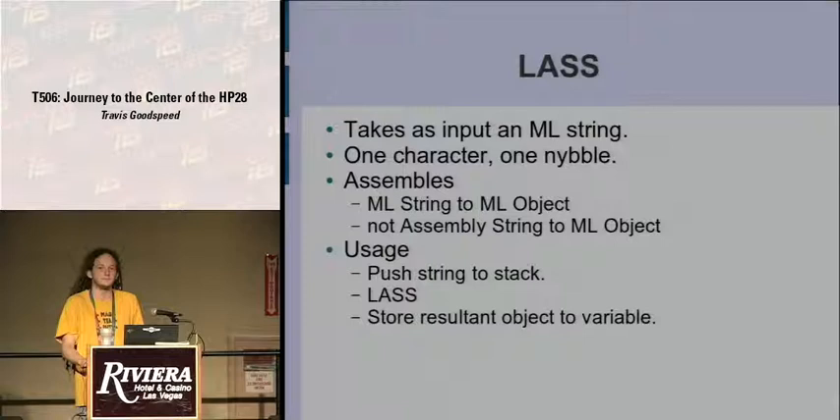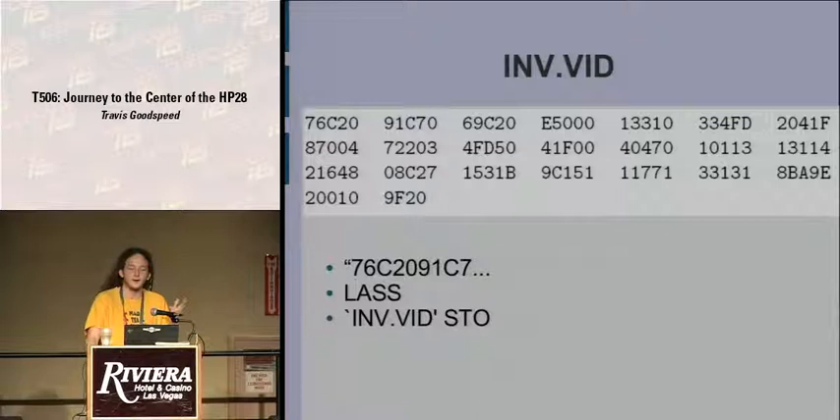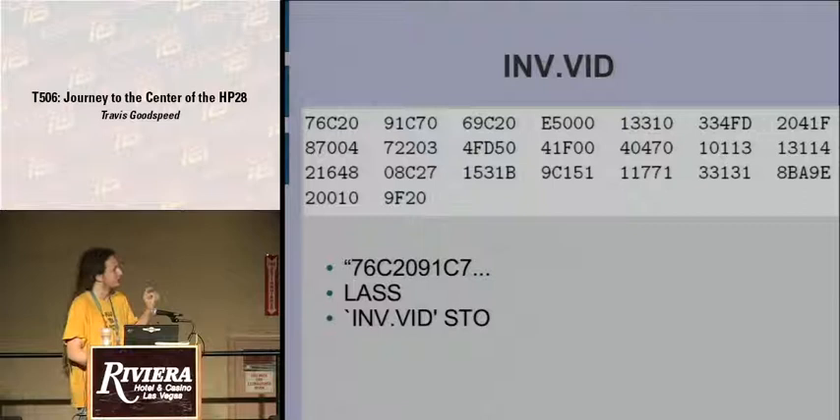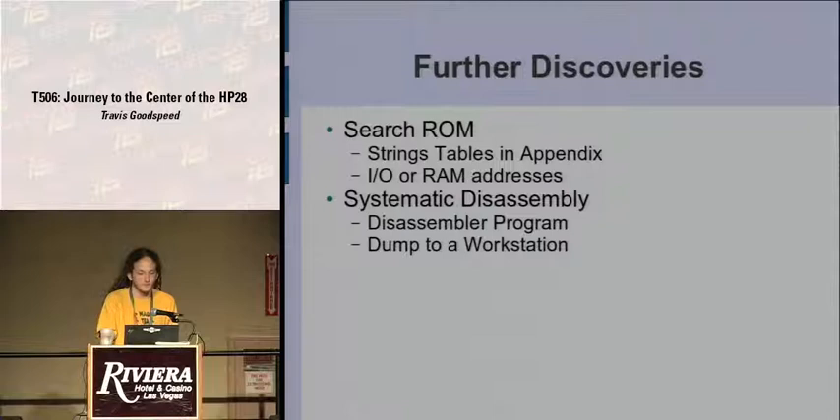Here is an example program — you would have to type in '76C2091C7069C20' and so forth, all of it, and if you made one typo that might be enough to crash your calculator. There's no debugger allowing single-stepping, and at the time there was no emulator. You're on your own. Further, some addresses are unique to the particular revision of the calculator you're running, so when you find the listing in the book it has holes in it, and you have to fill those holes with bytes from a table in the appendix — you as a user have to assemble your own program just to type it in.